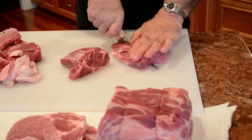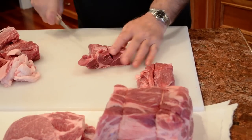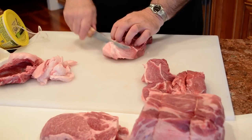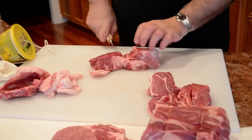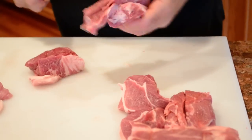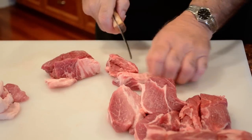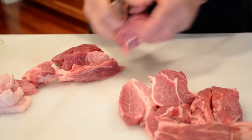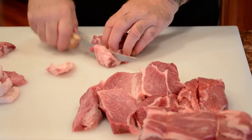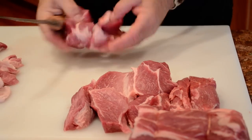To cut it into country styles, it's really just nice, even chunks of meat. We're going to cut that into country styles, take this one and cut it into a couple more, then take the other piece of meat we cut off, do the same thing — trim off the fat and any gristle. You can see there's very little waste. You could also cut this into pork stew or grind it into pork sausage. Just cut that again into a couple more nice country styles.